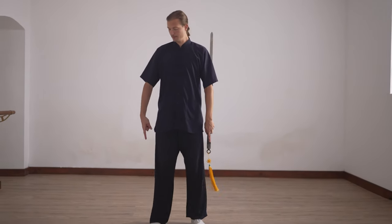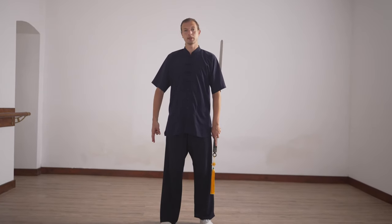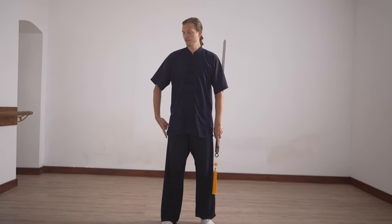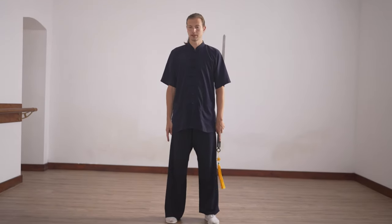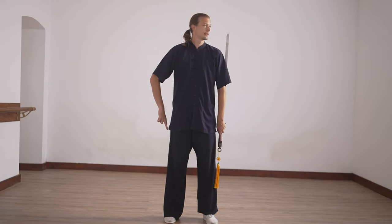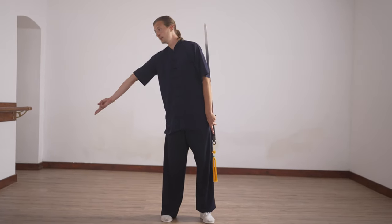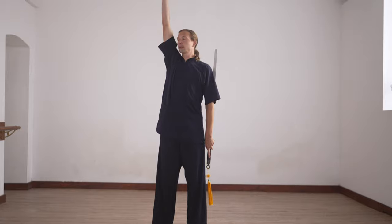Now, after the stepping, you see the sword hand on the right side goes from inside to outside. And then we stretch the arm, go slightly over, and look again.